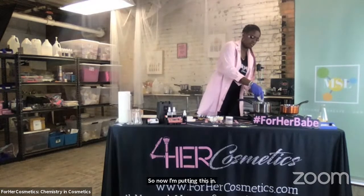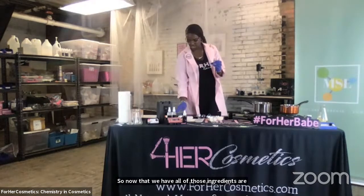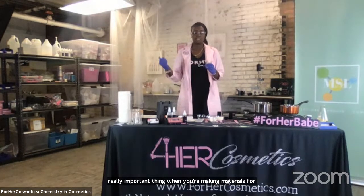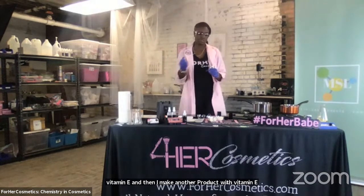We're almost done. Remember to keep your hair back — you don't want hair in your finished product. Now that we have all of those ingredients, our last one is going to be vitamin E. Once again, I'm going to use a clean pipette because we don't want to cross contaminate. That's another really important thing when you're making materials for your face — use clean pipettes and clean materials, because you don't want to mix residues and ruin your actual product experience.